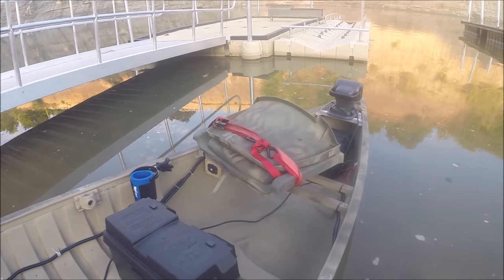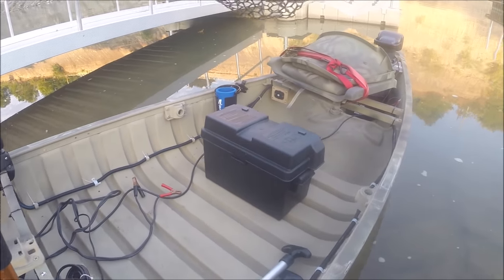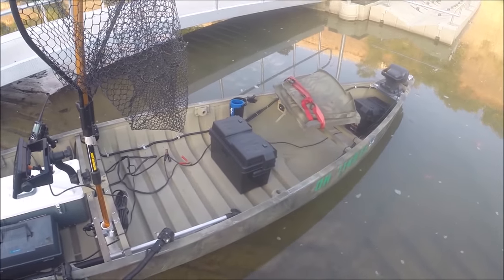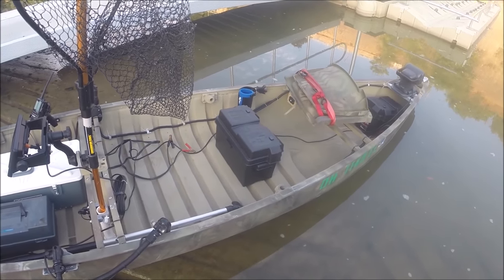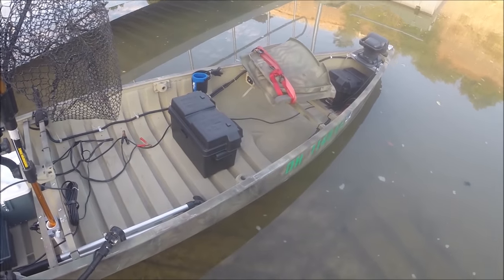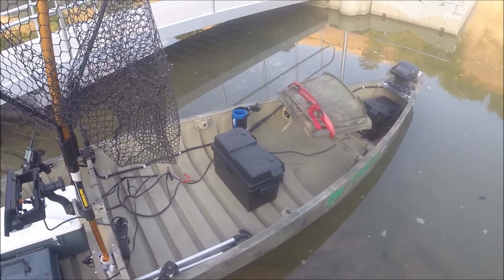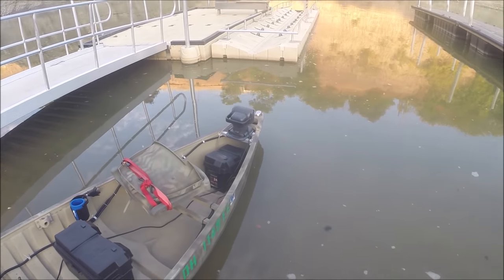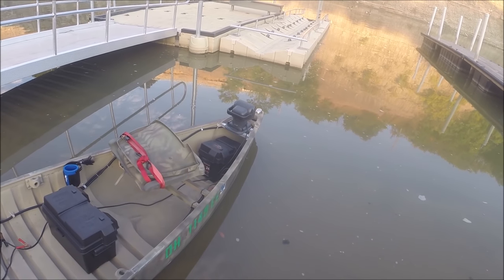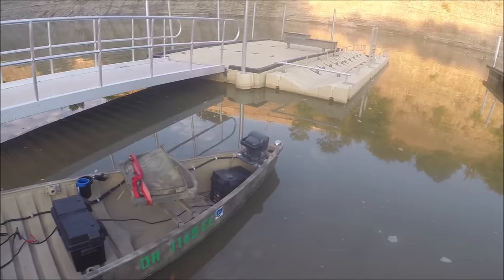I got two batteries. There are four rod holders mounted up there for the front. That particular battery is a 31M with 105 amp hours — I get about five or six hours on it. That's a Die Hard Platinum, which they took off the shelves, so if you've got one, take care of it. The other battery is an Interstate, just 50 amp hours, and that runs all my lights in the front — a slide-on slide-off spotlight that rotates up, down, left, and right with a remote control.